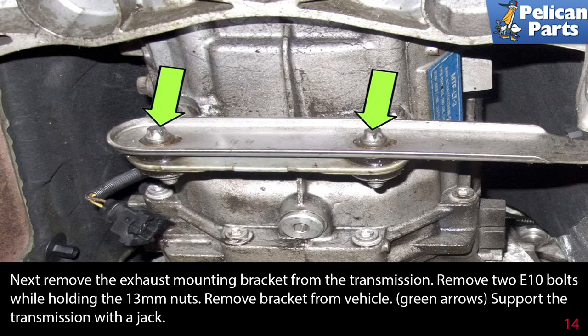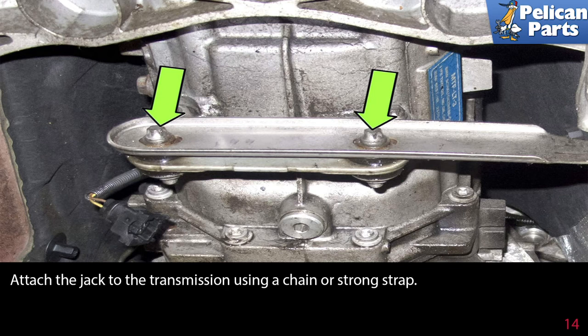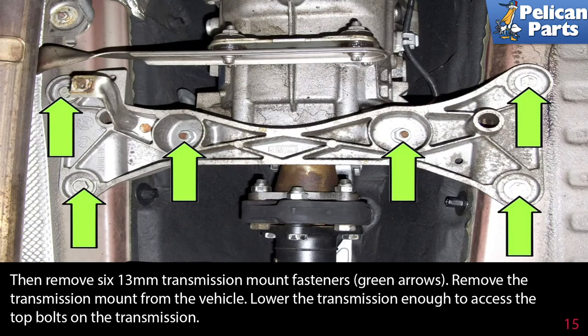Next, remove the exhaust mounting bracket from the transmission. Remove the two E10 bolts while holding the 13 millimeter nuts, then remove the bracket from the vehicle. Support the transmission with a jack, attaching it using a chain or a strong strap. Then remove the six 13 millimeter transmission mount fasteners.